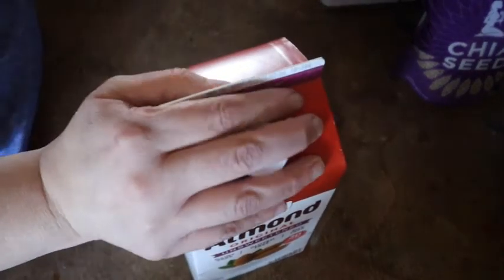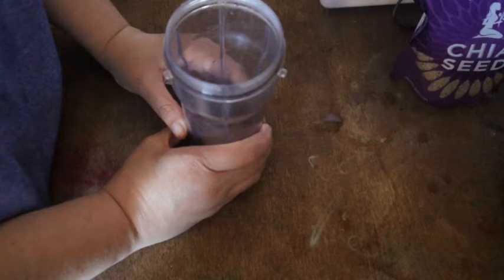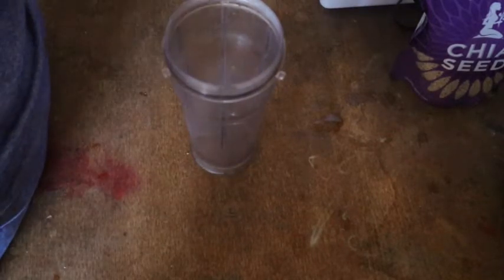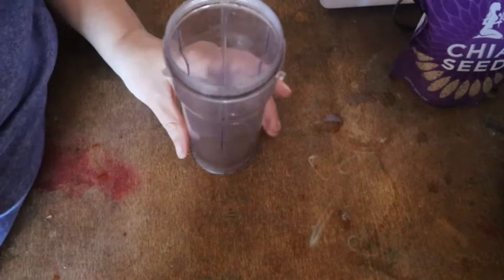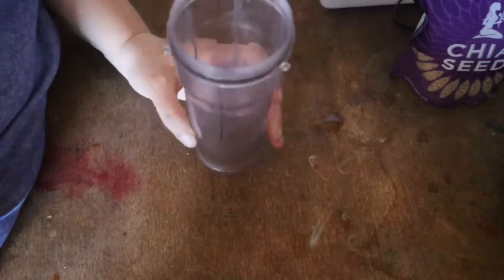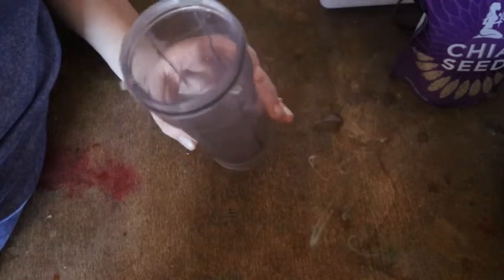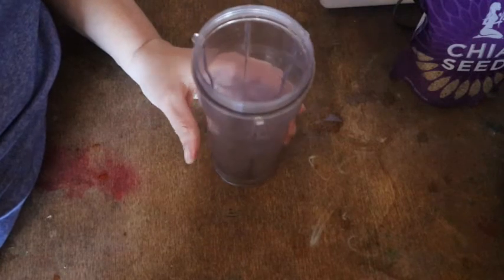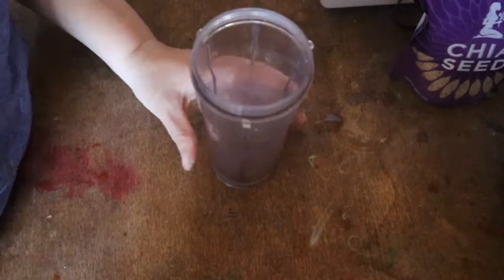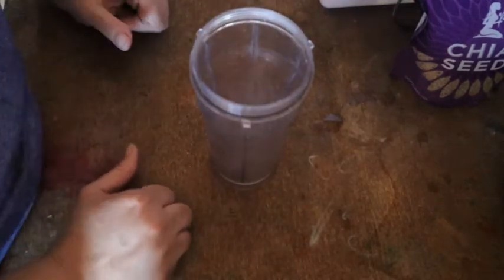I also use plant-based milk. Sometimes, if I think I need a boost of probiotics, I'll include Greek yogurt. I generally use dairy Greek yogurt rather than plant-based Greek yogurt, because plant-based yogurt can be extremely expensive, and I try to keep things on a minimal budget.